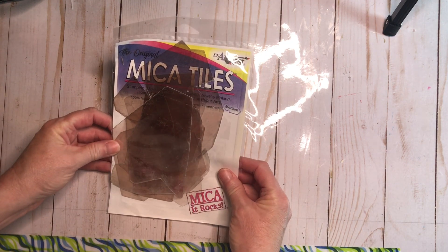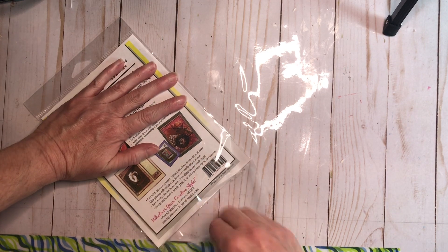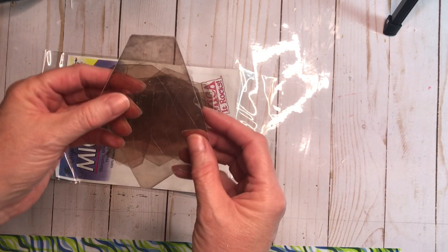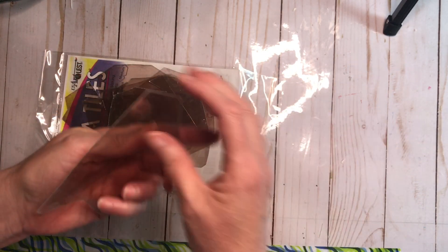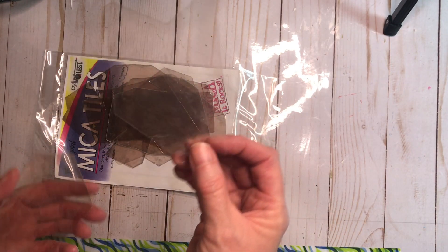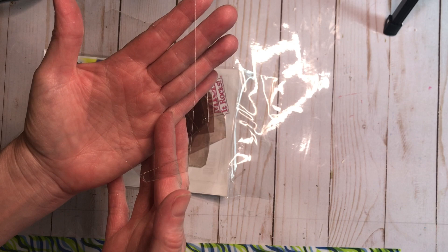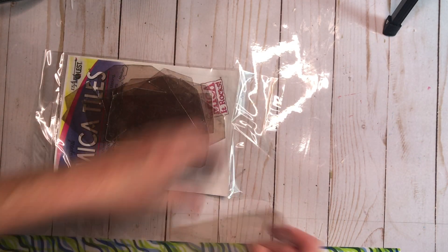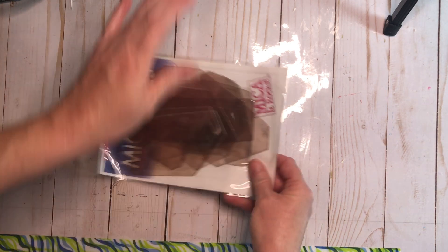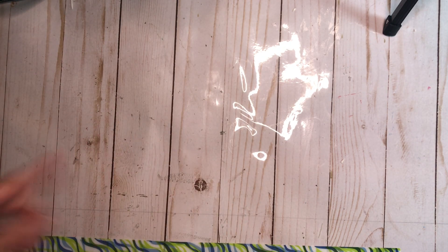My mica tiles came in — these are so cool. If you have not played with mica tiles, Tim Holtz has used them in his makes for creating the windows in his haunted houses. But it is a natural material and you can peel apart the layers. The more layers you pull apart, look at that — it looks like a scratched-up window! I love it. I couldn't find it when I wanted it, and I'm going to link Lisa Jameson's channel down below to a video where she played with the mica tiles. Wait till you see what all you can do with those.